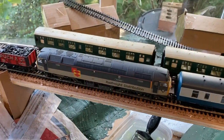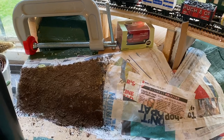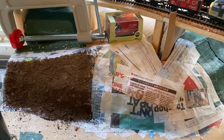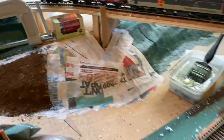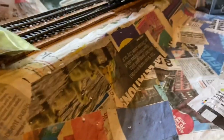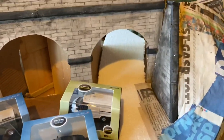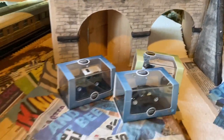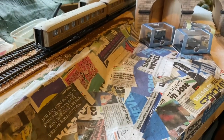The next jobs will be to continue the banking on the other side, get those banks painted so we can make a start, and get this side painted as well — just so it can start coming to life a little bit. Then I can actually make a start on the scatter when that paint's dried, using a PVA mix.